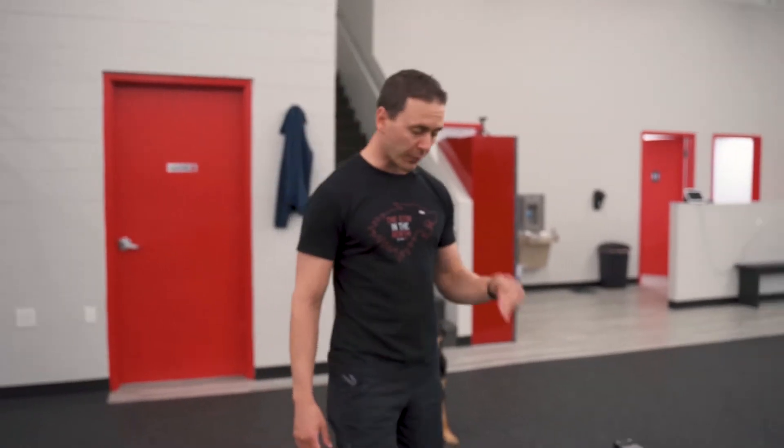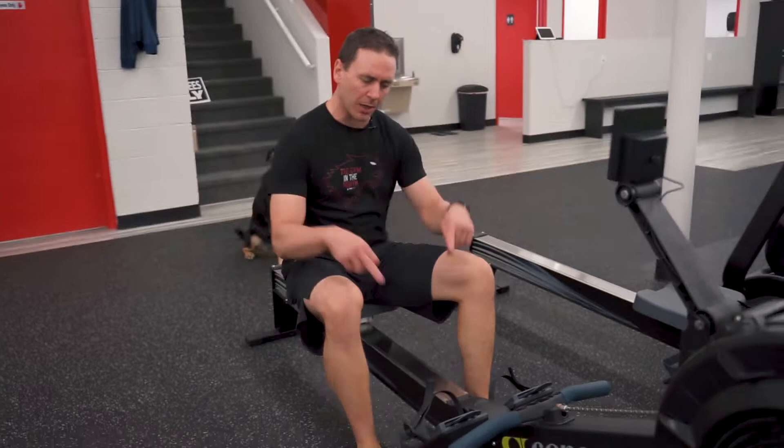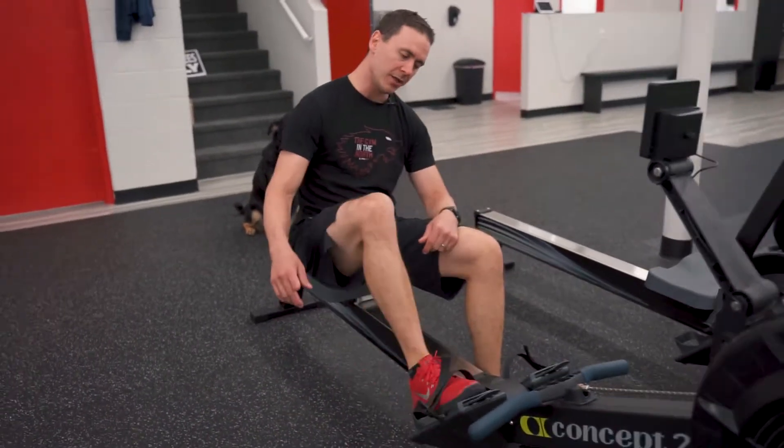Next, we'll finish off with a cardio finisher. For our five minutes of cardio finisher, we're going to finish on the rower. First step: sit onto the seat, find a comfortable location, and put your feet into the cradles.